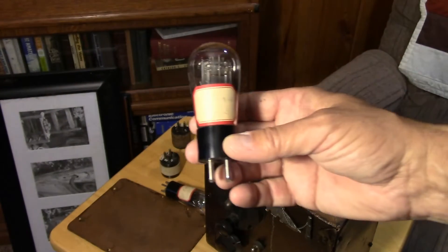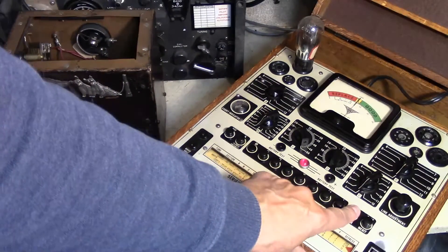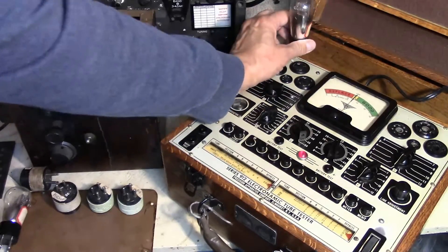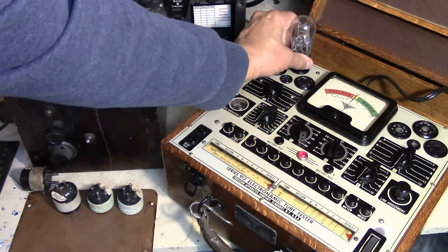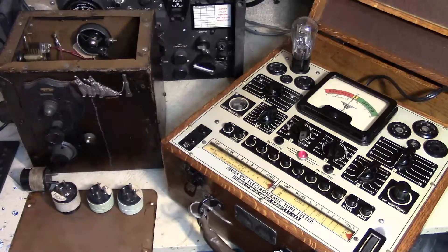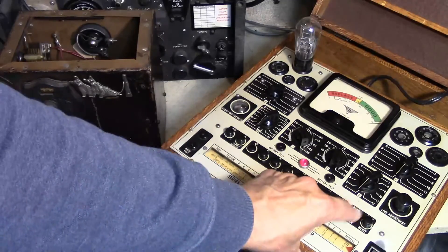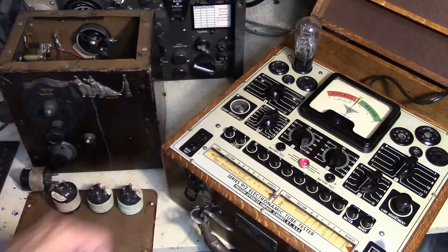The next thing we need to do is test the tubes. Let's go over to the tester and see if these tubes survived all these years. The first tube reads — it's good. It's amazing how vacuum tubes last. As long as you don't smash them or vibrate them too much, they'll maintain their vacuum and last longer than almost any other component in your radio. The second tube reads — it's really good. There is no doubt that both tubes are good.